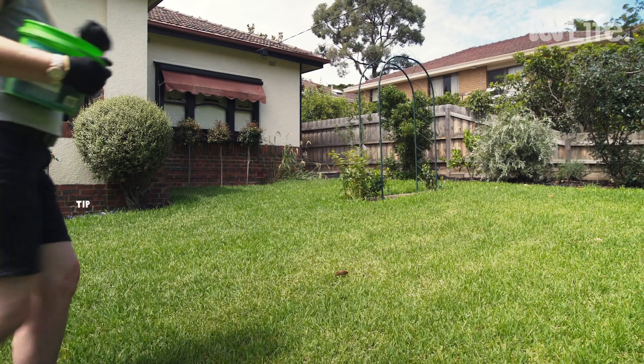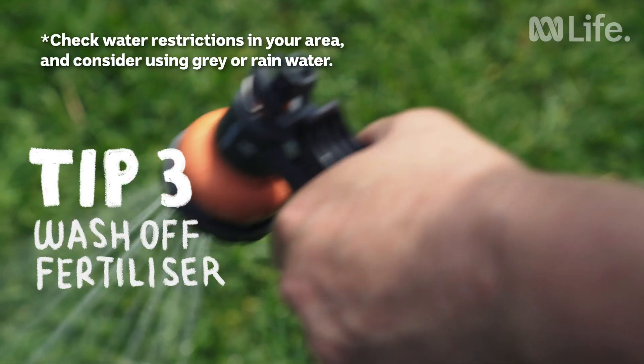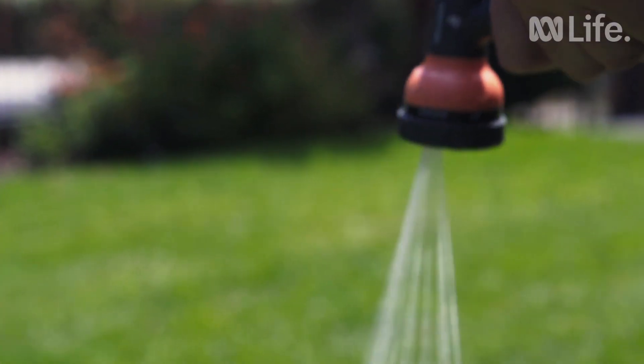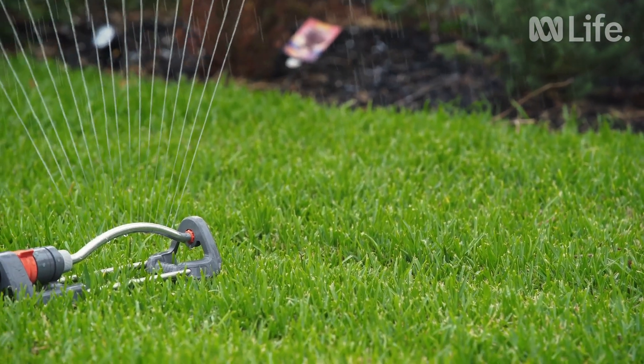It helps to hand water your lawn after fertilising in a downward direction, so you're actually pushing the particles down onto the soil. This prevents the foliage from getting fertiliser burnt. Follow this with regular sprinkler watering.